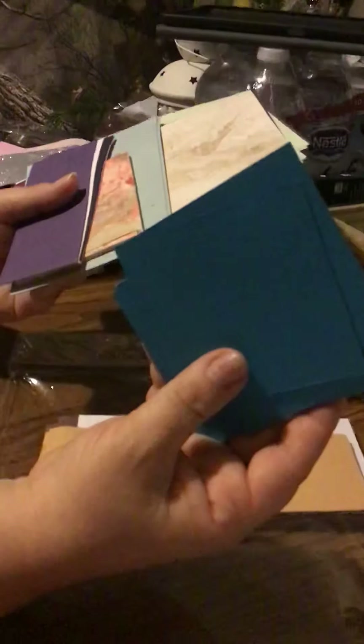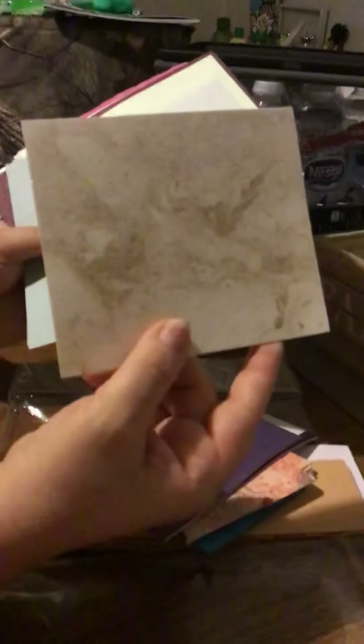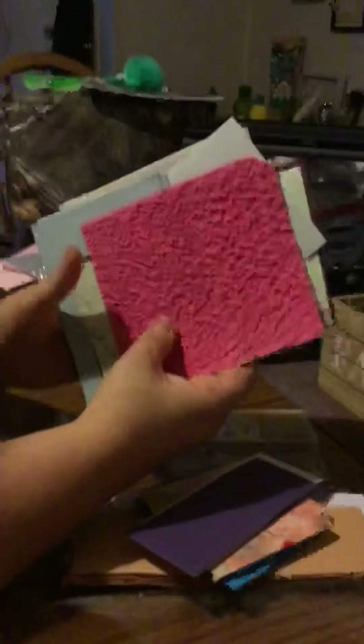It has a construction paper kind of feel, a thin feeling paper, and a lot of textured papers in all different sizes, which is perfect for pocket letters. This one has a really cool marble look in all different colors — just really pretty and gorgeous. Here's another one with a marble look that has a gold shimmer in it, and this one has a green with a shimmery gold, and a pink really textured paper. I also already opened a second pack.